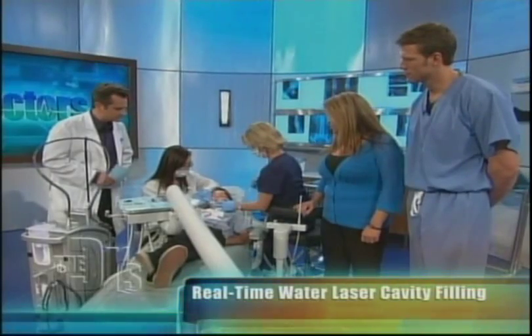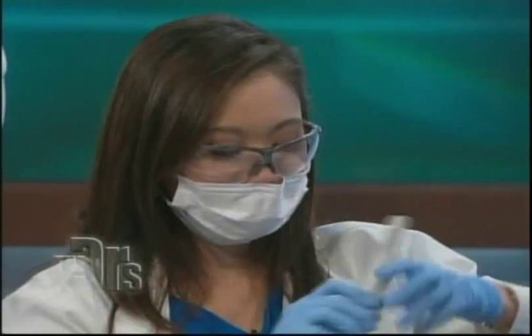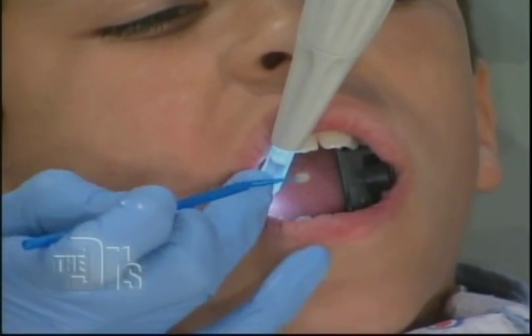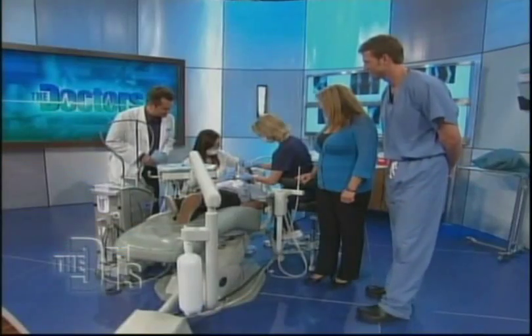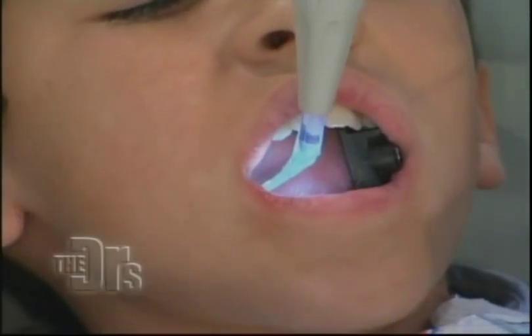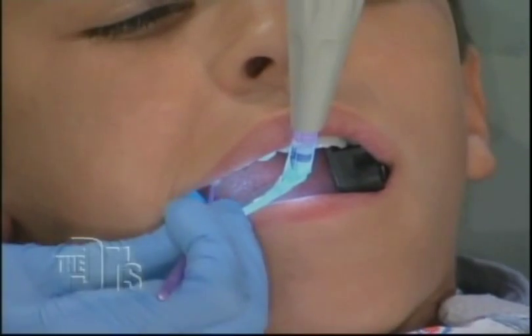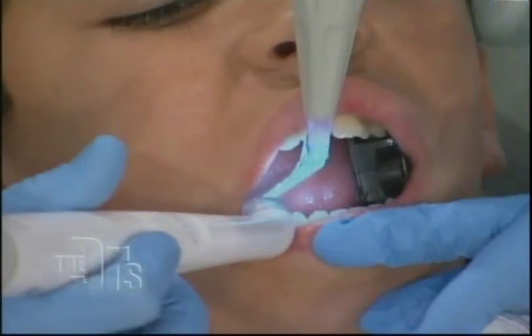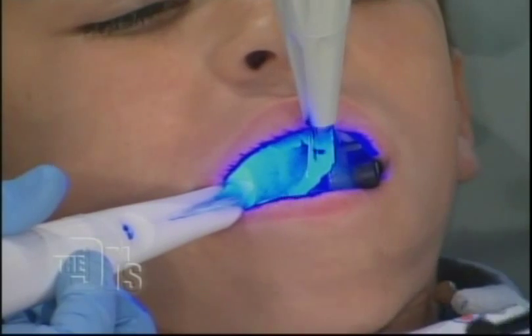The second layer is called the prime. The prime prepares the tooth structure to receive the composite resin. In the past, dentists used a lot of material called the silver filling — the amalgam, those old ugly silver fillings. Now we're priming it. The next layer is called bond — it's like a glue that attaches the composite resin to the tooth structure. We also have something we call the magic light: it's a blue light that hardens the tooth surface. The composite resin starts off as a putty, very liquid-like, and then with the magic light, it hardens up.